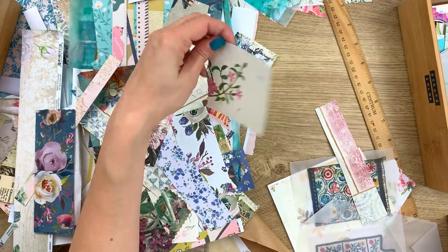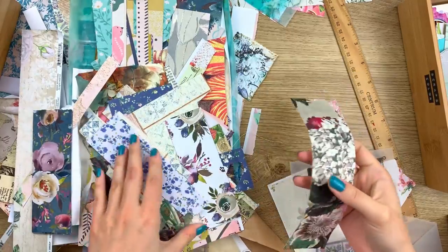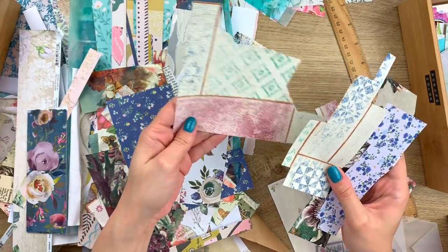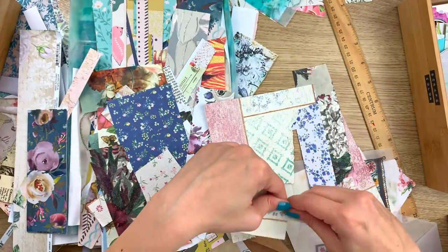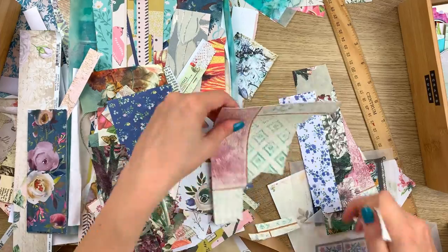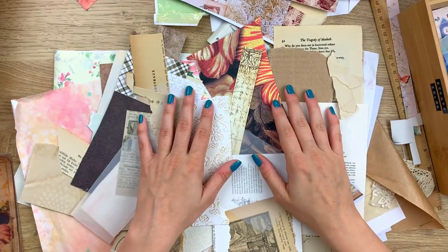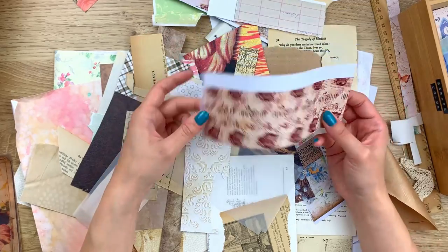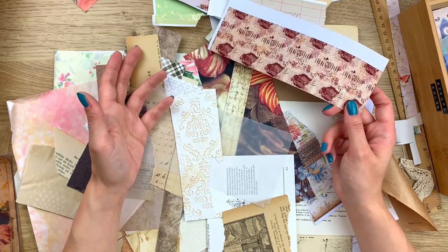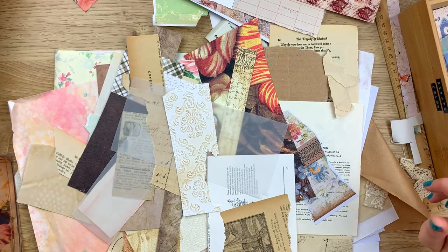Excuse me guys — this one I think I will add to the neutrals. Now I have these pieces of wallpaper — are they more neutral or more colored? I'm thinking neutral, so I'll keep some of them. I think what I'm going to do is stop the camera, sort the rest, tear all the white edges, and I will be back to show you how it all looks and how many more scraps we can fit in our boxes.